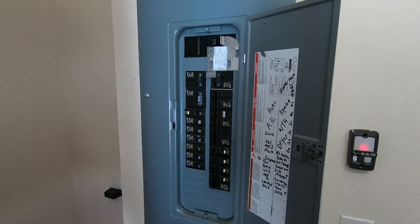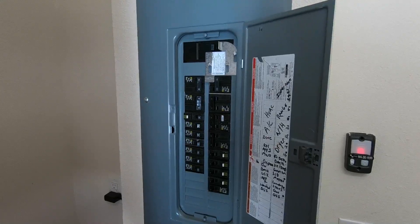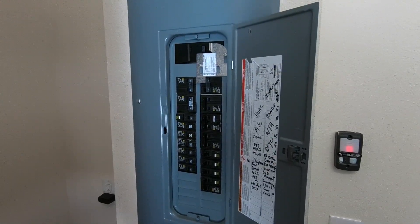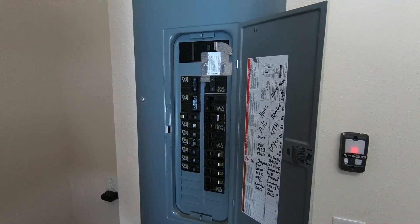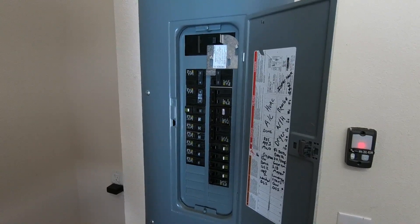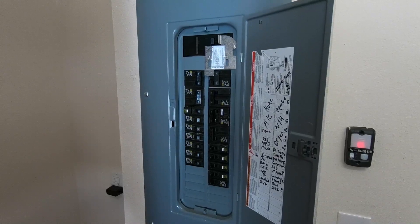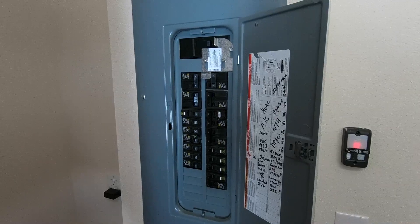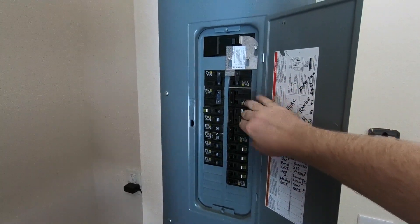I had the electrician come in — he needed access to these top two breaker areas, so basically everything had to be shifted down in order to give him access to this one. This is my interlock breaker, and here is my main up top. As you can tell, this metal piece right here is your actual interlocking device. It slides up and down. Right now it will not slide up because my main power is on, so this top generator breaker right here will not turn on because this piece is in the way.